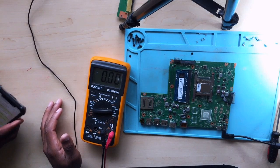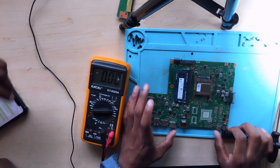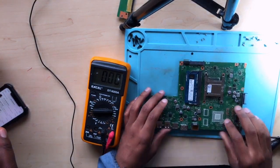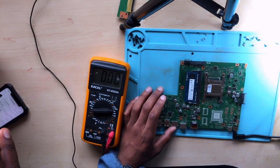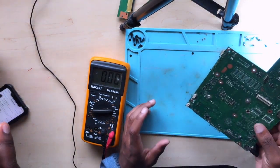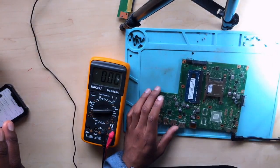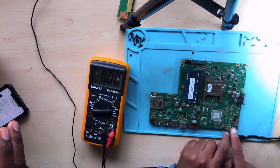Hello guys, here we have an ASUS laptop that doesn't turn on at all — it doesn't charge, the button doesn't work. In this case, the first thing you do, as always, is a physical inspection. I did check the port all over and there was nothing suspicious. So step number two, you check your charger.